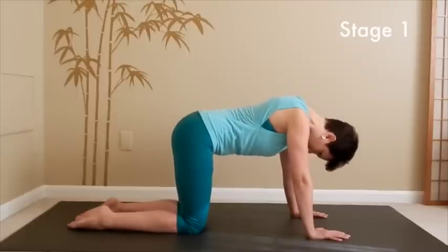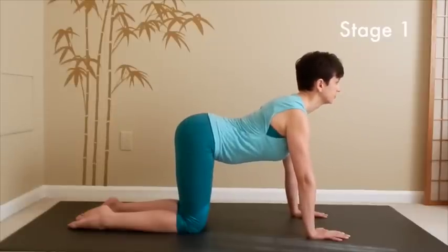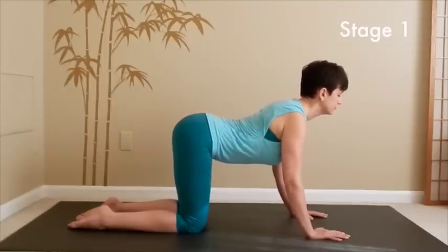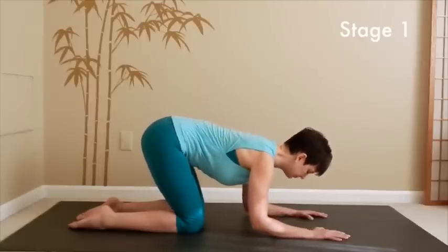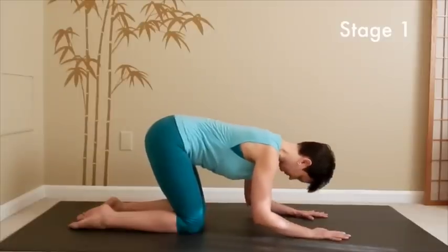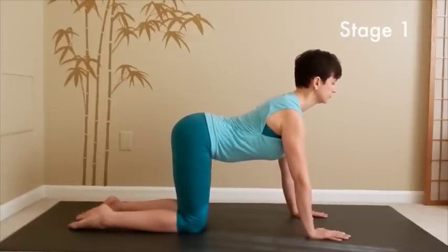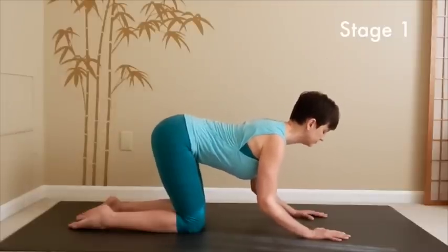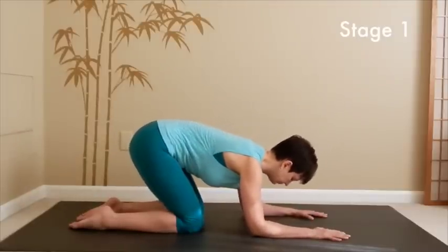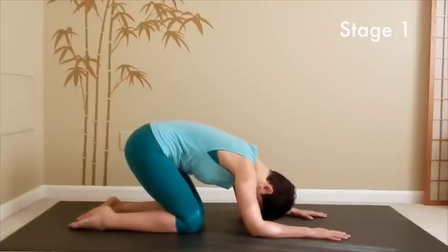Next time when you inhale, lift the chest forward and up. With the next exhalation, slowly bring your elbows down to the ground, but leave your butt up in the air for now, relax the neck. With the inhalation, come back up onto your hands and knees, widening the chest. With the next exhalation, bring your elbows down first and then lower your butt down just a little bit in the direction of your heels.